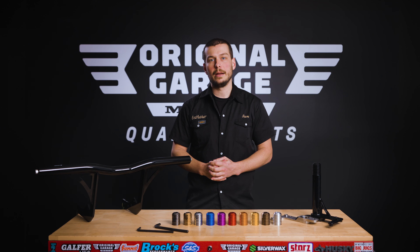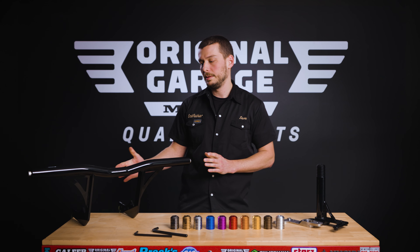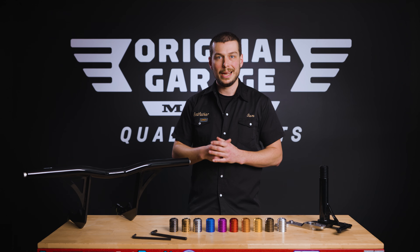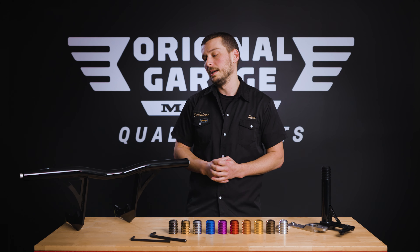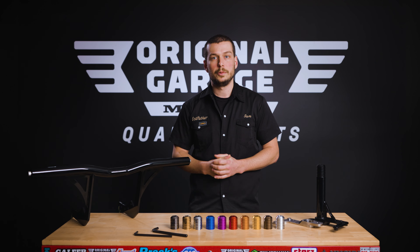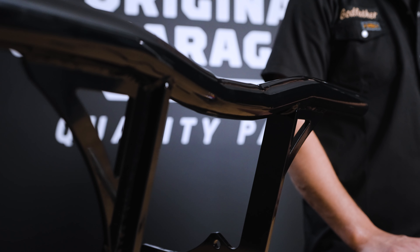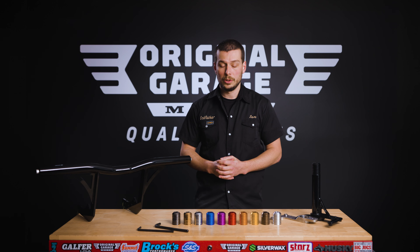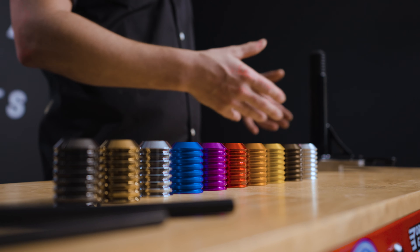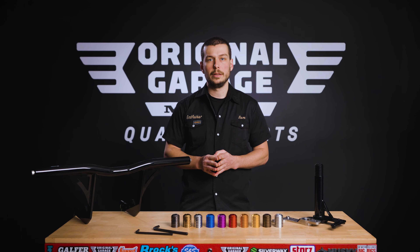Starting off with the front crash bar, we have two models: a mid control version and a forward control version. What we have here is a mid control crash bar. It is more of a riding bar — it allows for a very good highway peg position and is very comfortable to rest your feet up there. It is also designed for maximum lean angle, offering good ground clearance while riding aggressively through turns. It is a very sturdy design using bulletproof one-and-a-half-inch steel tubes and 5/16 reinforcement plate. It is also available in all the bullet tip colors we have — 11 colors total, including three chrome finishes, to match all your other parts.